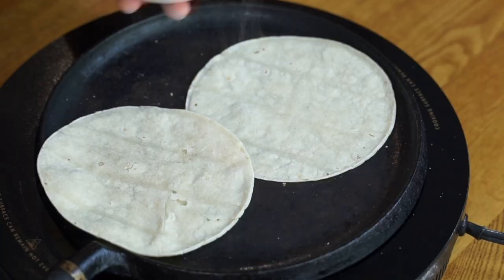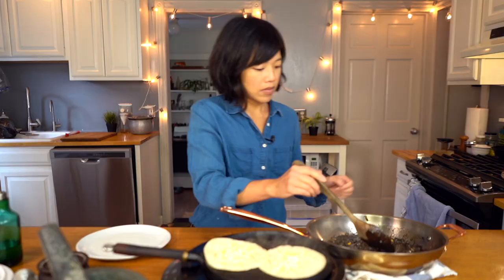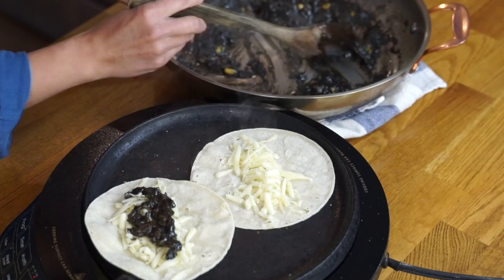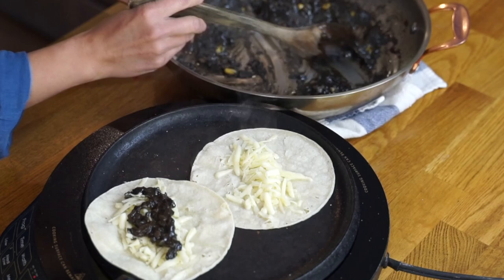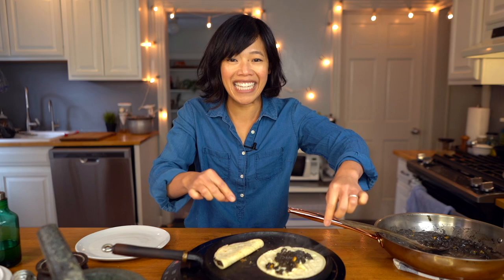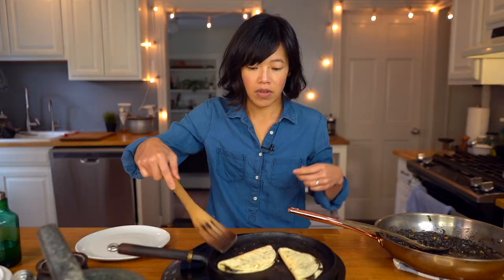I'm just warming them up here on my griddle, and I've got a little bit of cheese here — I'm just using some Jack. Now I'm gonna spoon some of my huitlacoche on top. Oh, these are gonna be so good! And then we're gonna fold these in half and give them a good press. These are looking so scrumptious already — so stinking good!